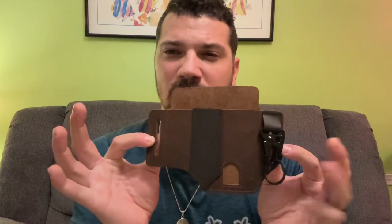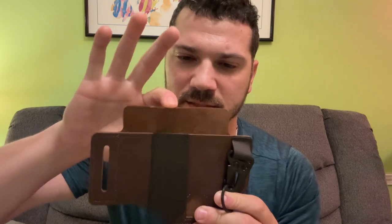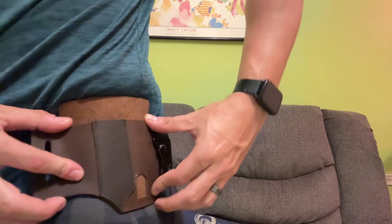I'm actually already pumped up about it. But in the beginning of the video I said I can already see a problem - it's this part right here. I think when I sit down, this is going to dig into me. My belt line would be here, so when I sit...